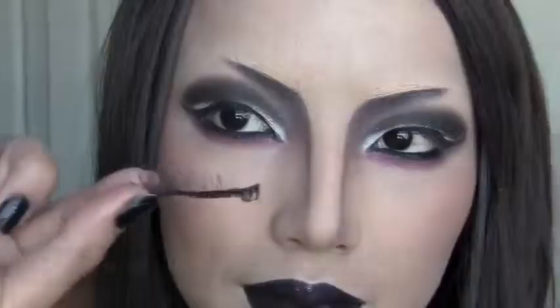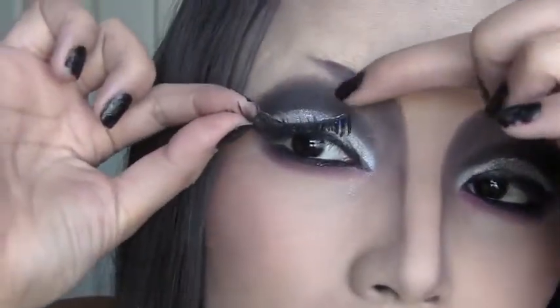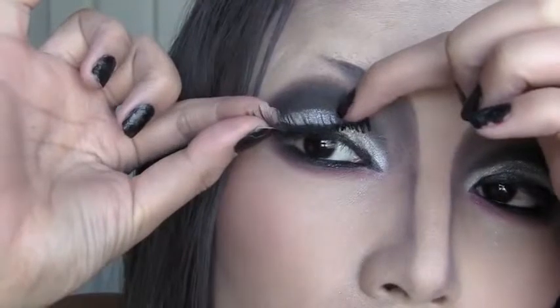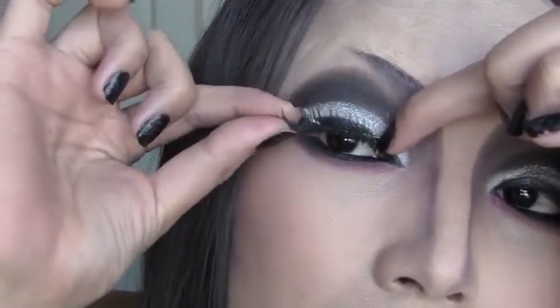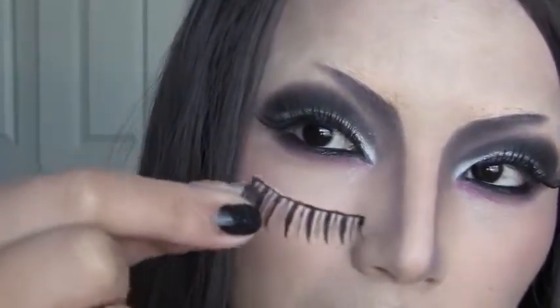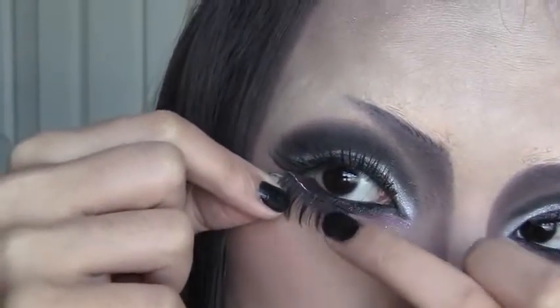Now it's time for some fun lashes. I'm gonna apply this lash right on top of my lid. For the lower lashes, I'm using a shorter lash and applying it right on the lower lash line.